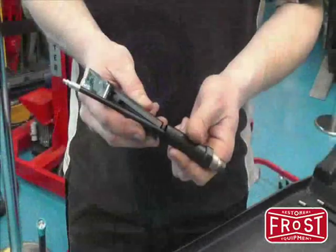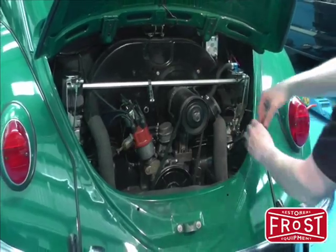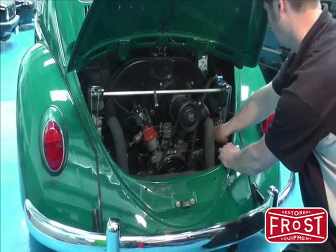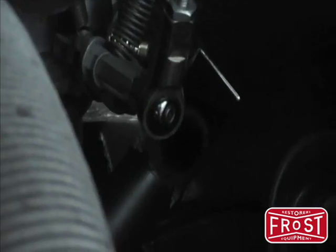The kit is also supplied with a view scope which enables the ColourTune plug to be seen in the mirror section when access is difficult. On this Volkswagen for example, the plugs are tucked well out of the way, but the view scope lets you see the ColourTune easily.